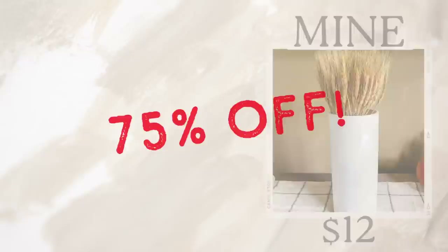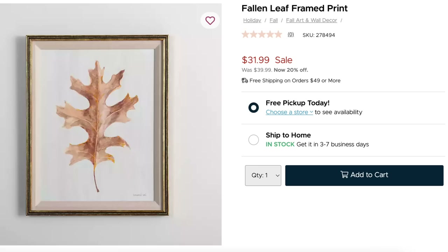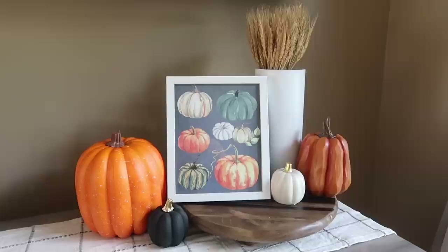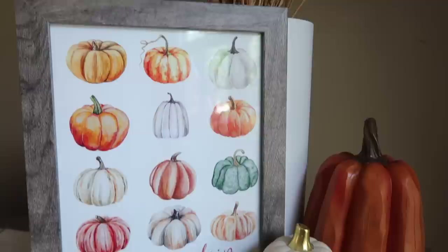I've been getting a lot of questions on when my printables are coming, and now is the time. There are so many beautiful pieces of artwork on Kirkland's website, but they can add up really quickly. So I've got a full printables pack for fall 2022 linked over on my blog — head down to the description to find the link and download it. It's quick and easy, and I've got 8x10, 5x7, and 4x6 sizing so you can pick what works for you, pop it into a frame you already have, and you're good to go.